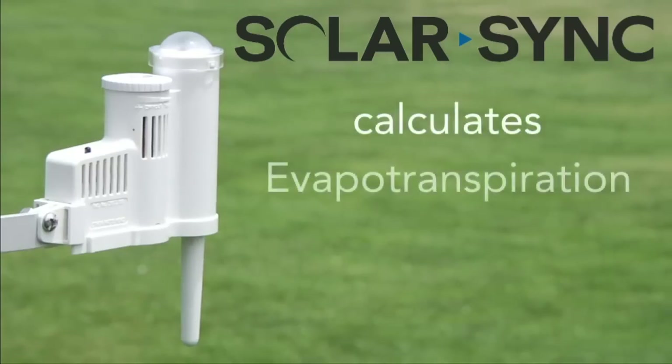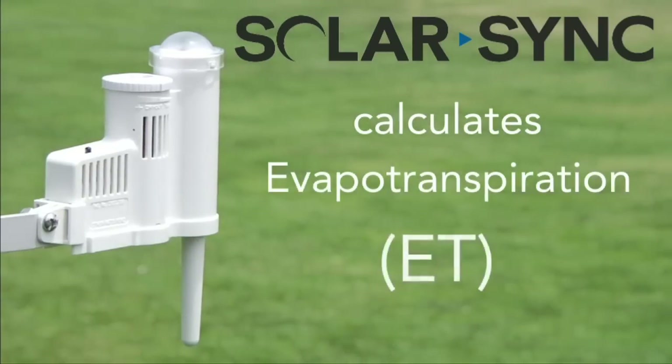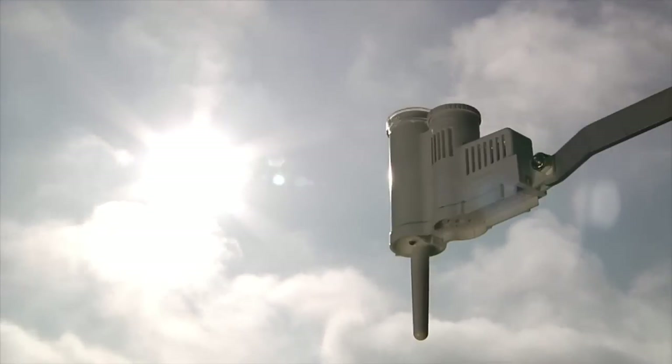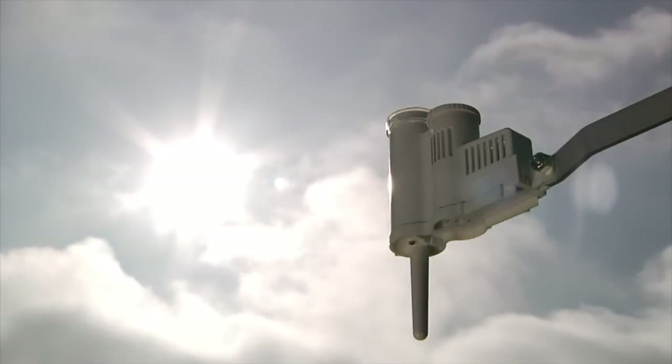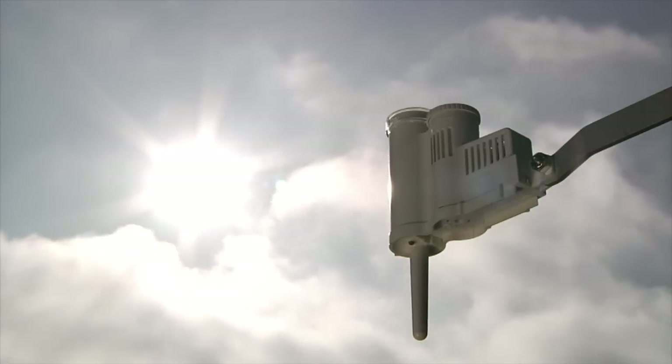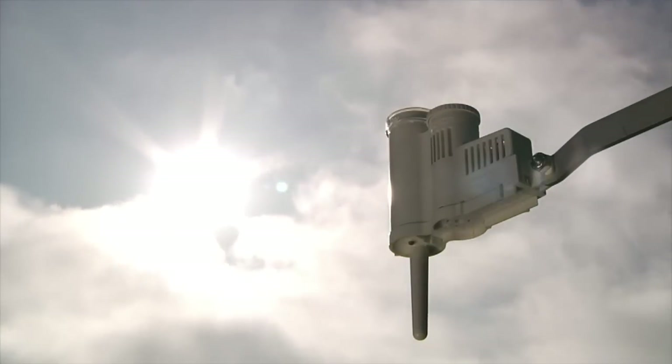SolarSync calculates evapotranspiration, also known as ET, based on measured sunlight and temperature, and uses ET to determine the correct seasonal adjustment percentage value to send to the controller each day.